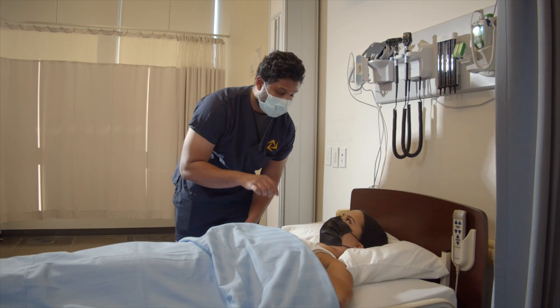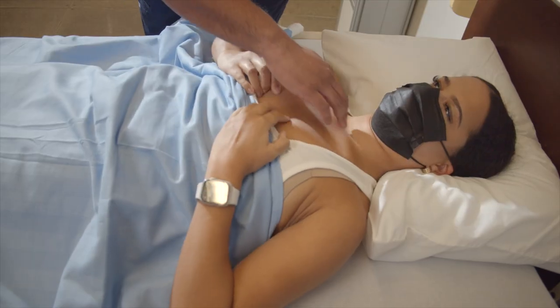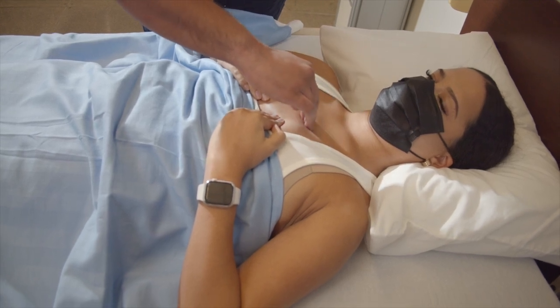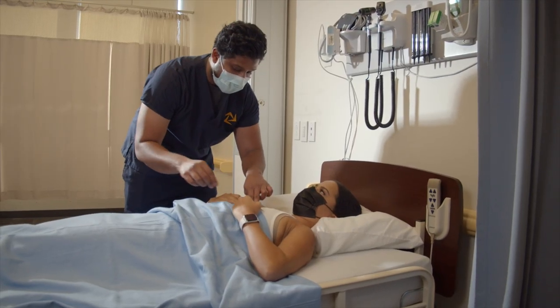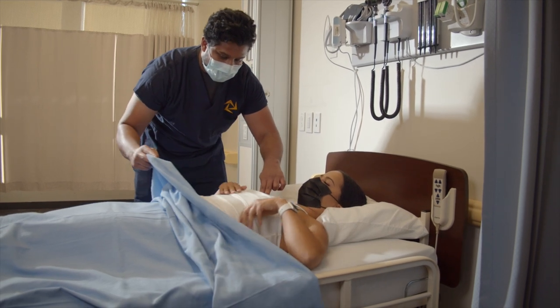I'm going to have you pull your tank top down. I just need to switch my hand position. Would you be able to pull your tank top up as well as move your breasts up and out?